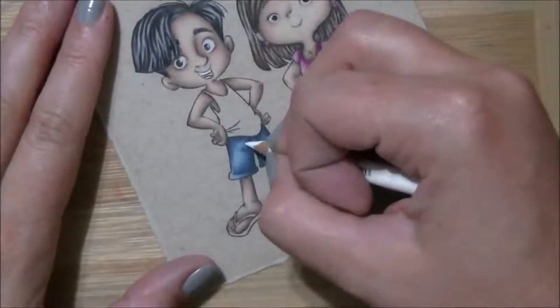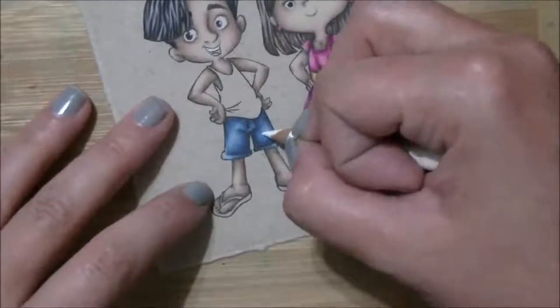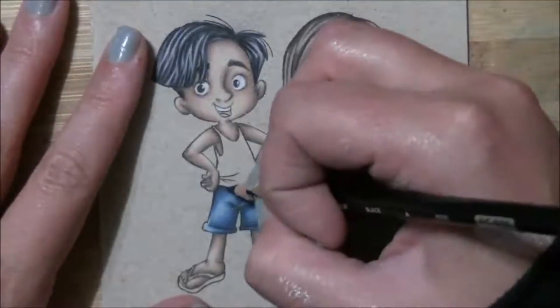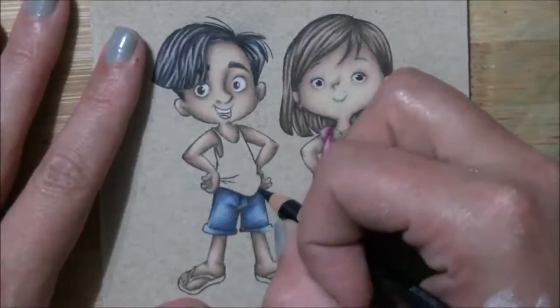Sorry about that. Now the white — add in the highlight, and then I think it gets one more layer yet. Back in with the black — now those shadows are going to get nice and dark on this layer.